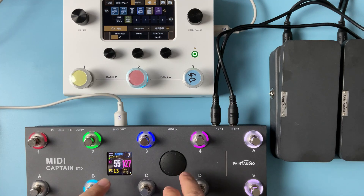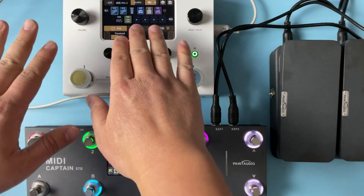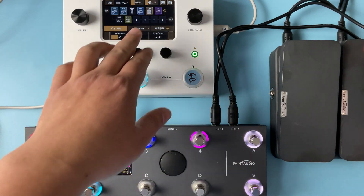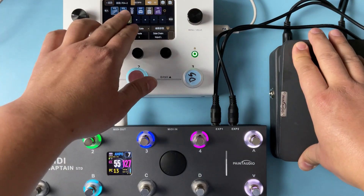We also have the CC number to dial in, and you can link this encoder wheel to any of the parameters. For the expression pedal, this one defaults to volume control, and this one is for wah control.